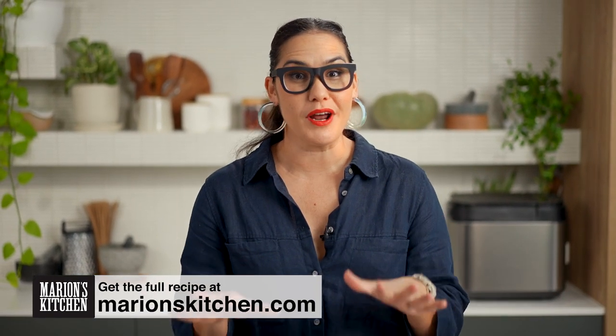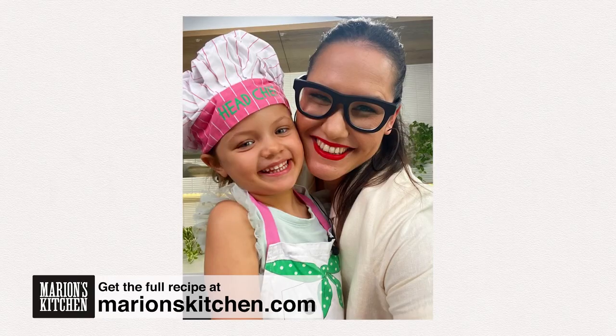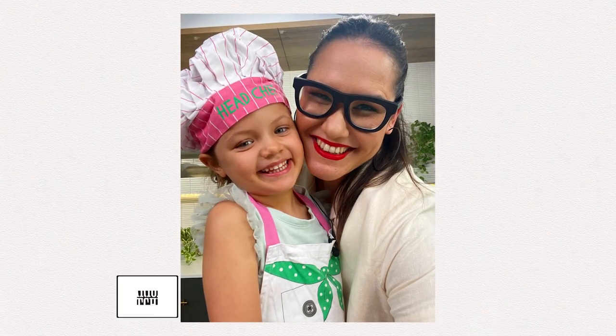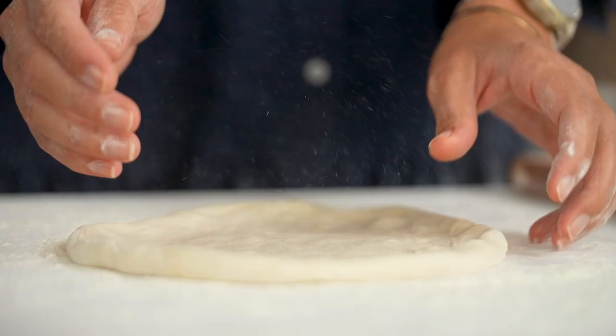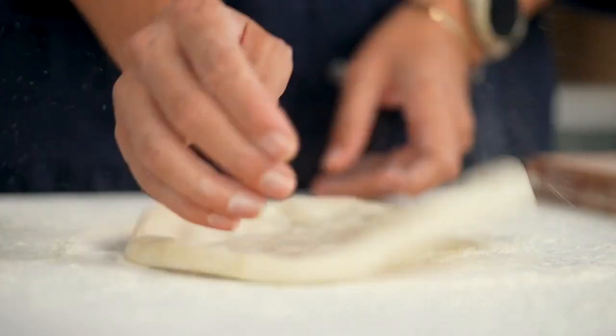I have been working away, chipping away at my at-home pizza game for quite a while now. My daughter Charlie and I make pizza every Sunday night. I went through quite a lot of research to get to this dough recipe and this technique for cooking the pizza — we're going to get to all of that a bit later on, but first let's get on to the dough ingredients.